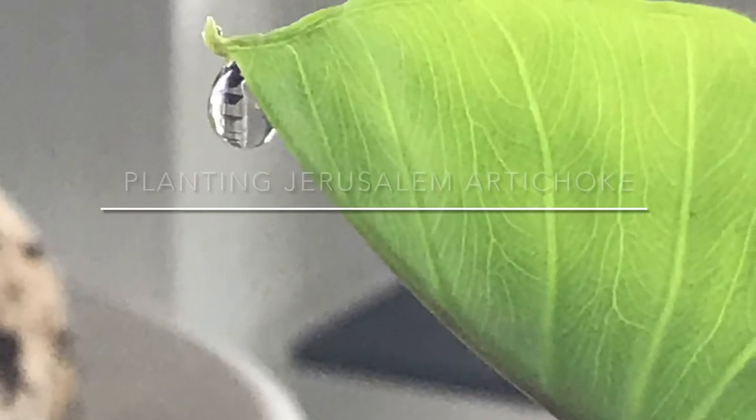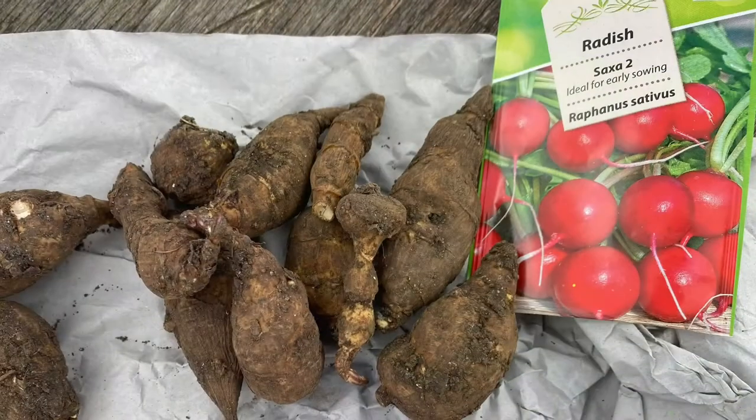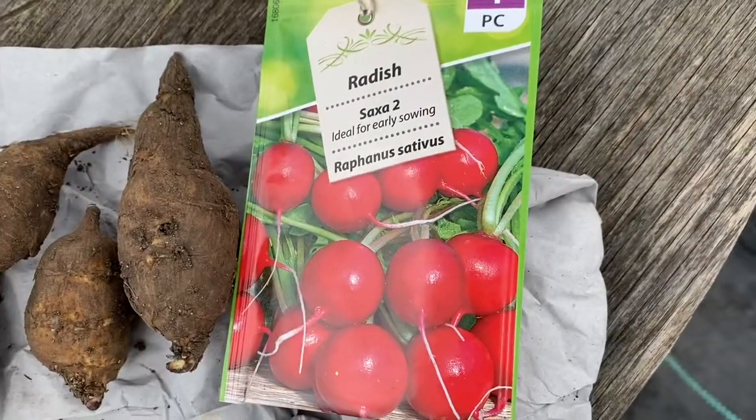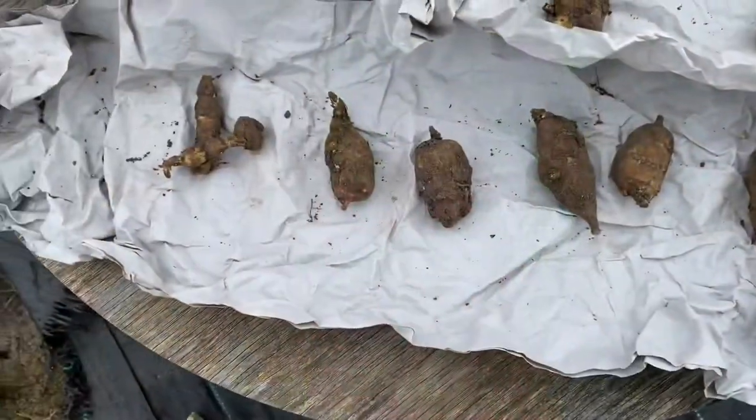Hello everybody, welcome to Green One Day at a Time. Today I will be showing you what all I have been harvesting in the month of March, and also planting some Jerusalem artichoke along with some radishes.